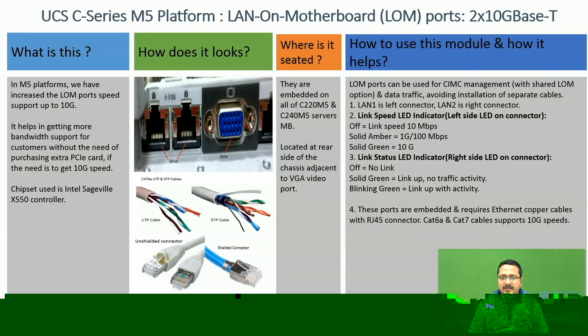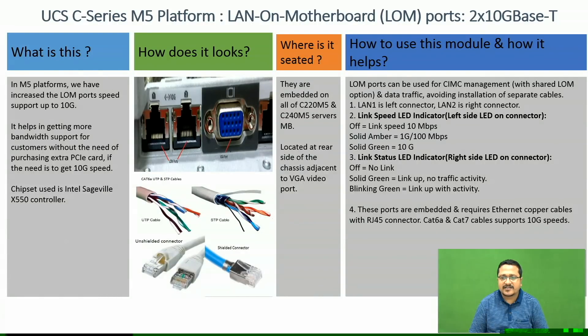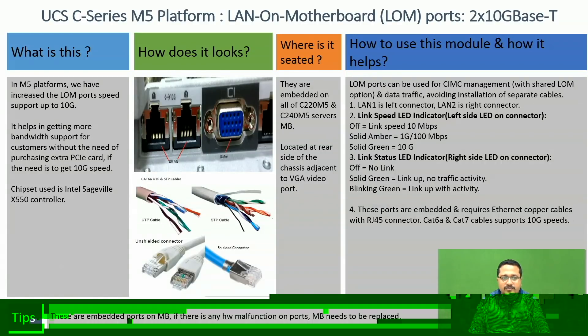These ports are embedded on the motherboard and require Ethernet copper cables with RJ45 connectors. To achieve 10 Gig speed, CAT6A and CAT7 cables can be used. Since these are embedded ports on the motherboard, if any hardware fault is identified on these ports, the motherboard needs to be replaced. These ports are not field replaceable.